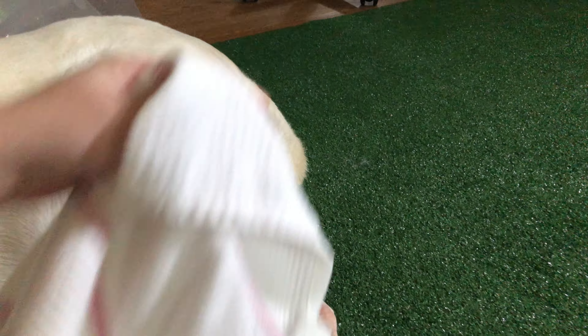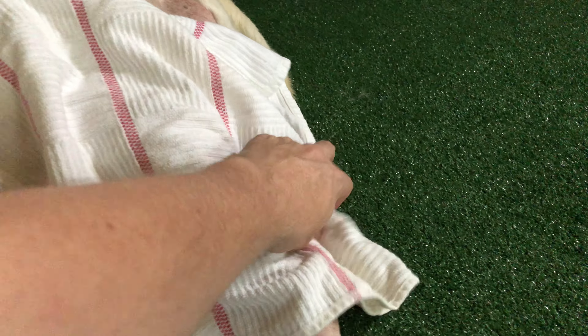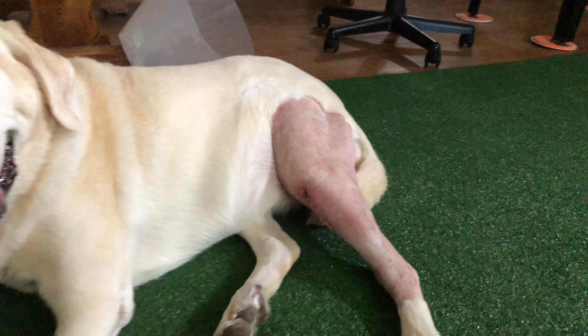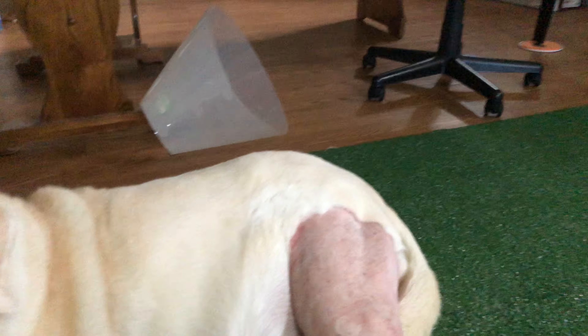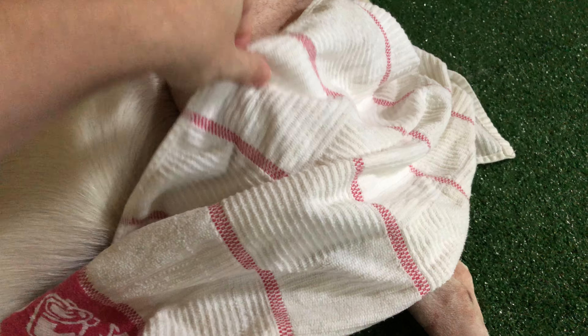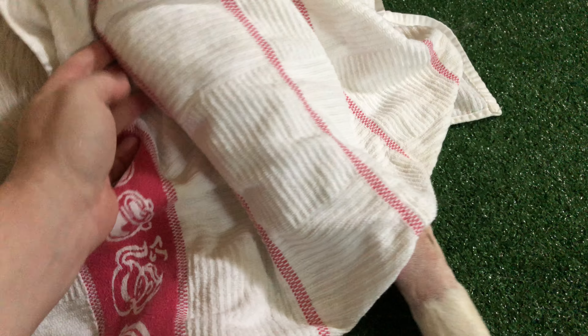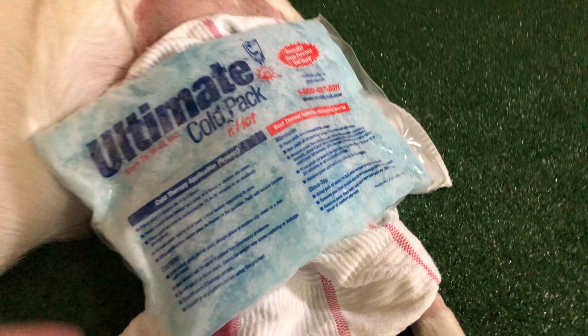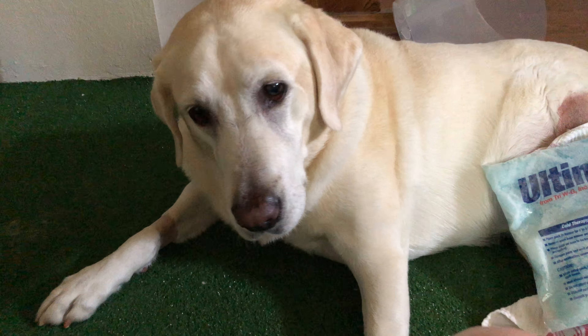Depending on how much she really likes it. There's her incision right there. What I do is I just always put a towel over it so this doesn't hurt her skin, wrap it around real good, and then I've got this cold pack here and we just set that on there.